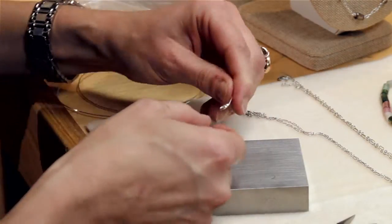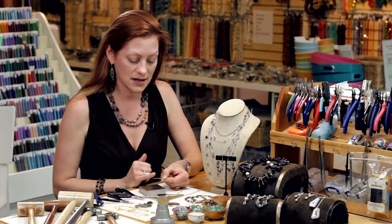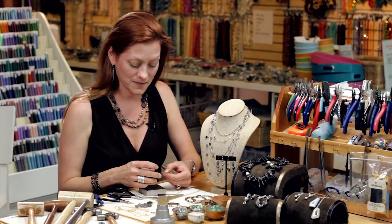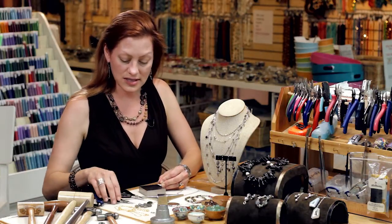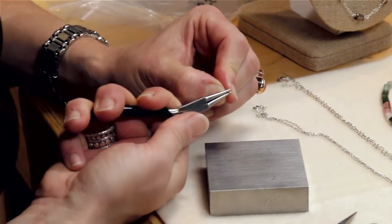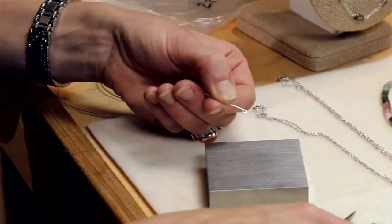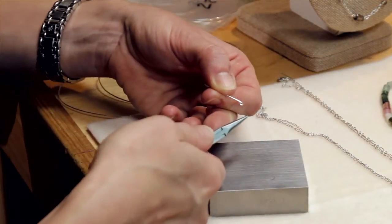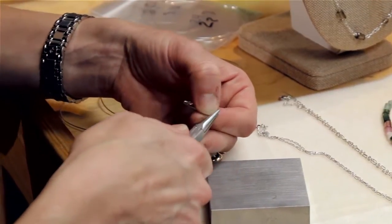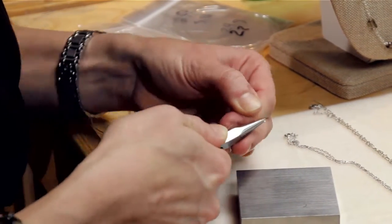Got a fairly simple spiral. The idea here is that I'm just going to start on this end and do the opposite — one side scrolls one way and the other scrolls the other. So I'm going to take my round nose and grab it by the tip and roll it over. Then I'm going to grab my chain nose and again slowly bend and twist at the same time.